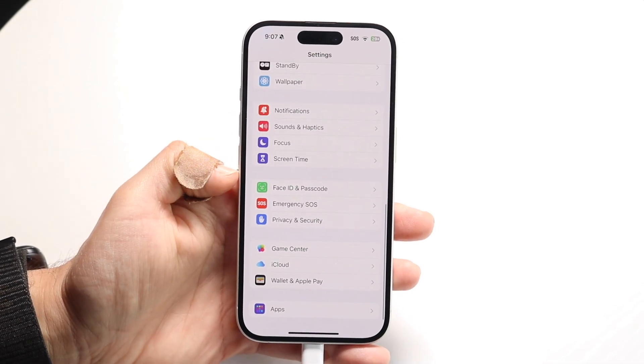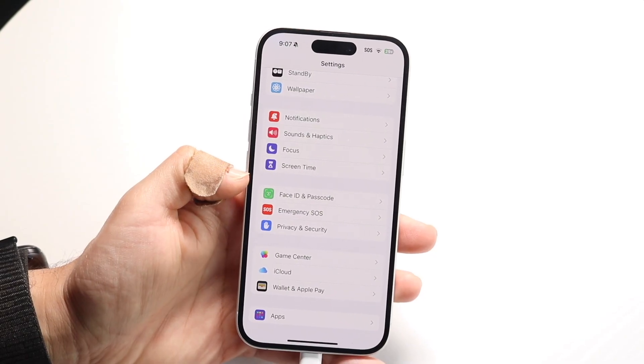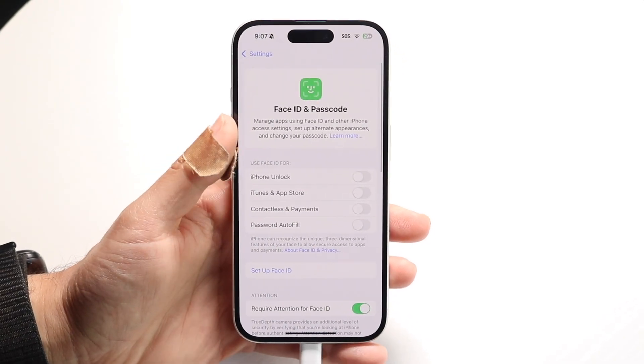There should be a Face ID and Passcode option that comes up like this. All you're going to want to do is click onto Face ID and Passcode.